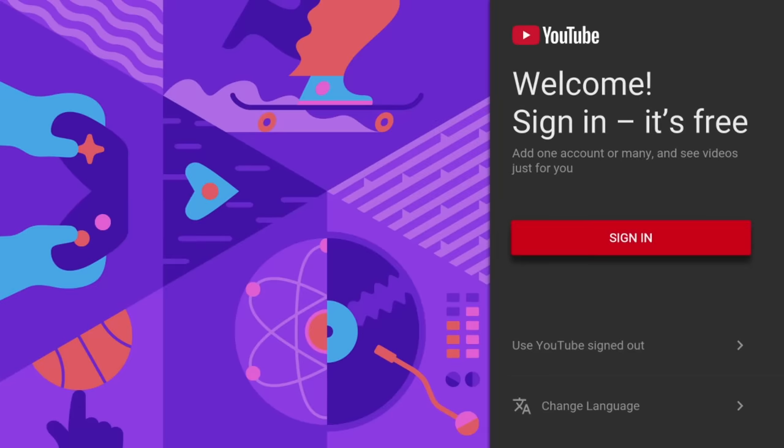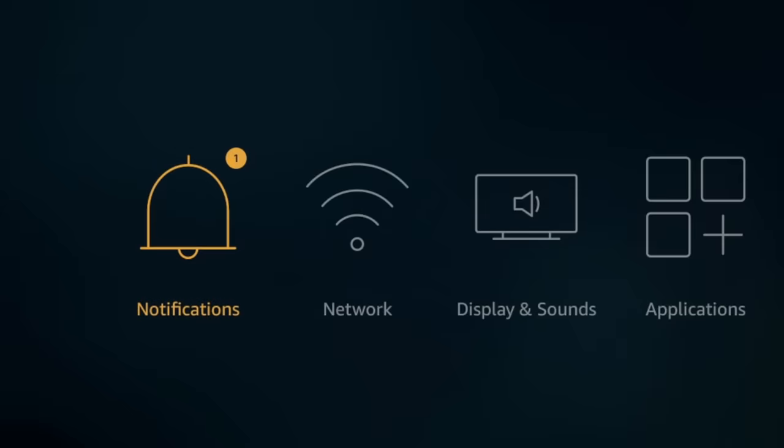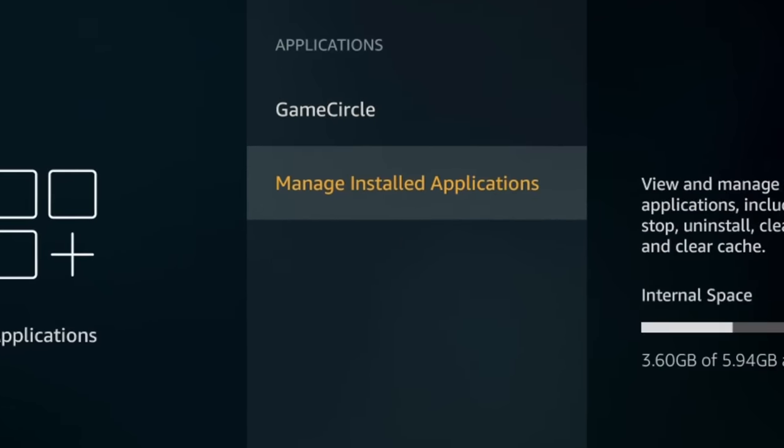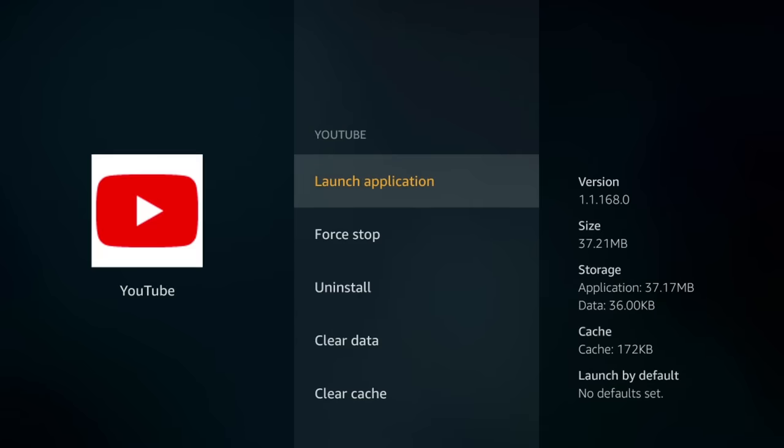For number seven, I'm going to show you how to actually close out the apps you're using. If you just press the home button or back button to leave an app like YouTube, it's still running in the background with no obvious way to close it like you would on your cell phone. If you have enough apps open in the background, it might slow down your Fire Stick. To close apps you're no longer using, go to Settings, go down into the Applications menu, then go to Manage Installed Apps. Pick the app you want to close — let's do YouTube — click it and click Force Stop. This completely closes the app so it's no longer running in the background, freeing up internal resources for what you're actually doing.